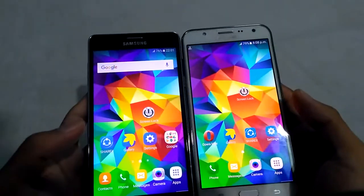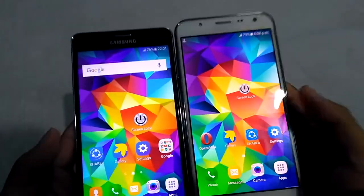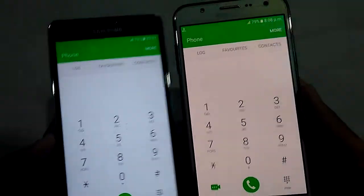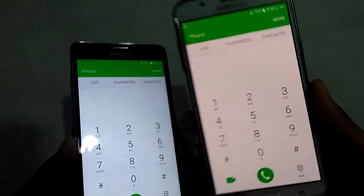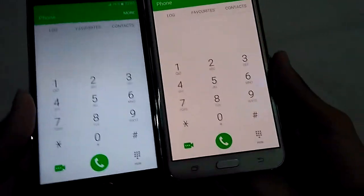Here you can see the same wallpaper set on both devices. Look at the dialer. This is Samsung Galaxy J7 and this is the Galaxy On 7 Pro. This is Super AMOLED and this is TFT. You can see the difference between both devices.